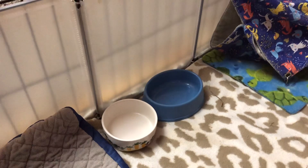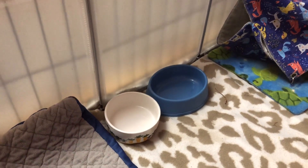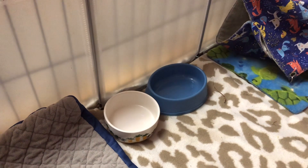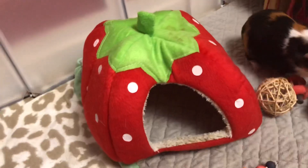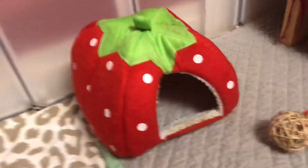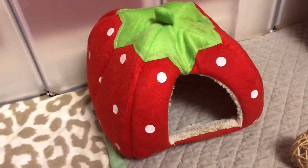Here are two separate bowls that I use for pellets and vegetables. I use them kind of interchangeably — I don't have a set one for each food. If you turn around over here, you can see the rest of the cage. We're going to start over here with the strawberry hidey. It came with a base, but I cut it out because the fleece pad it came with was not very absorbent, and I prefer to just have it open on the bottom.